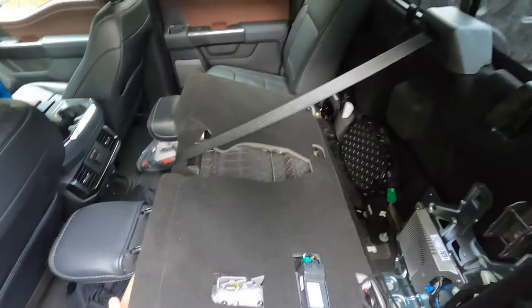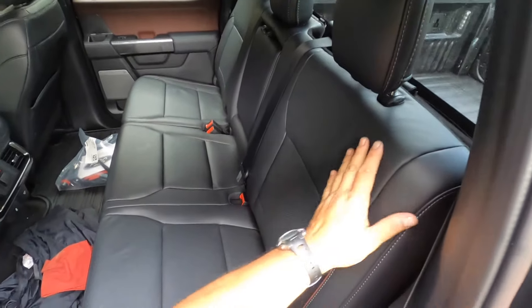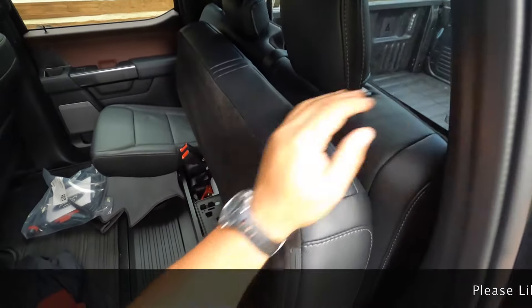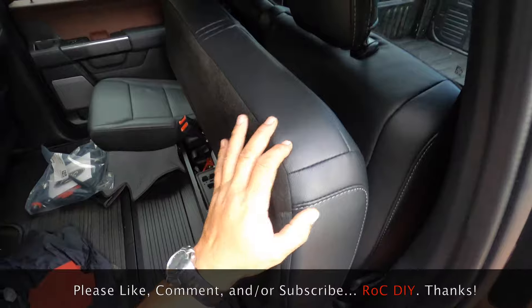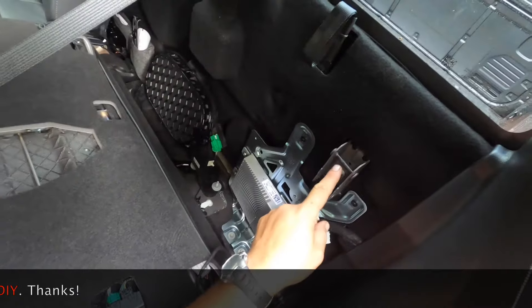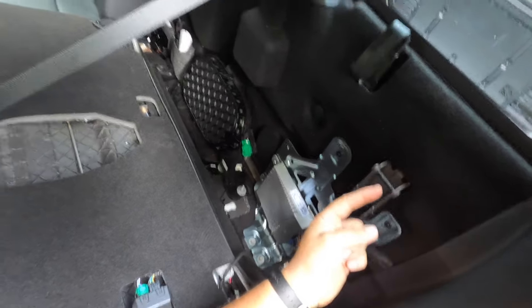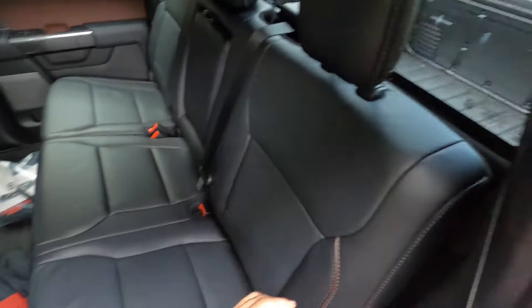When you go to put it back in, it's not going to lock with just pushing the seat back, nor will it lock with the bottom seat cushion locked up. It may feel like it's locked in place because the bottom seat cushion is holding the top part of the seat, but it's not actually locked — if you pull it, the top will come down. You have to check this bar right here that slides up and down; you have to make sure it's all the way to the top.